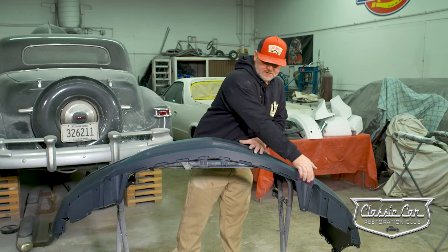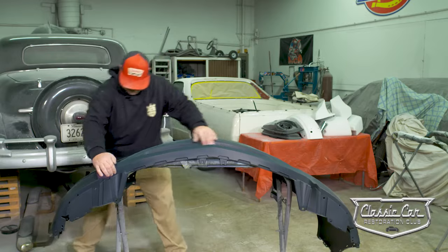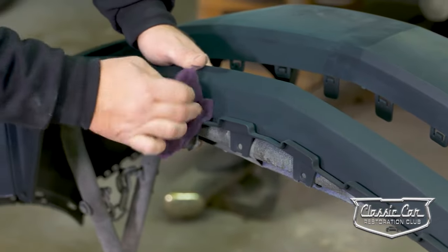As you scuff these bumpers, you'll see the sealer kind of change from almost a dark gray to a bluish gray — that tells you that you've gotten those areas. If you don't scuff one of these bumpers, the chances of paint failure are very high.